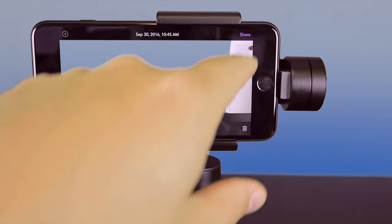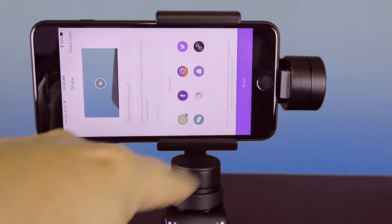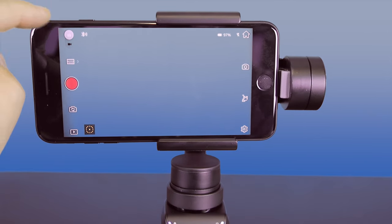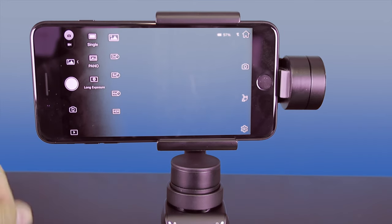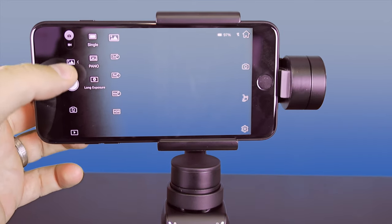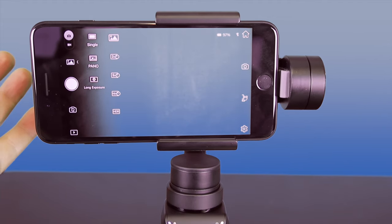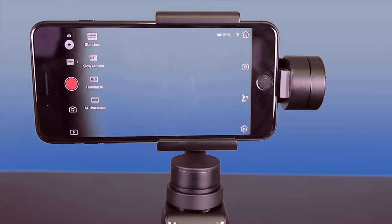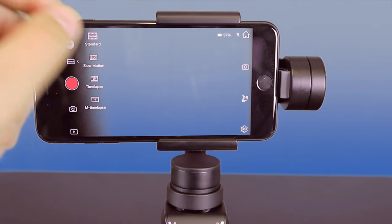One of the other cool things added with this newer firmware version is that you can share this out. Let's go over the settings: you've got your camera, retake stills, and it's got all its different modes — single panel, long exposure, which is really cool if you want to do night stuff or streaking lights. You can also go into your video mode: normal, slow motion, time-lapse, and motion time-lapse, front and back camera.